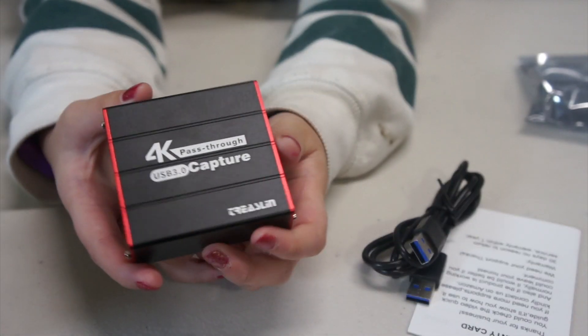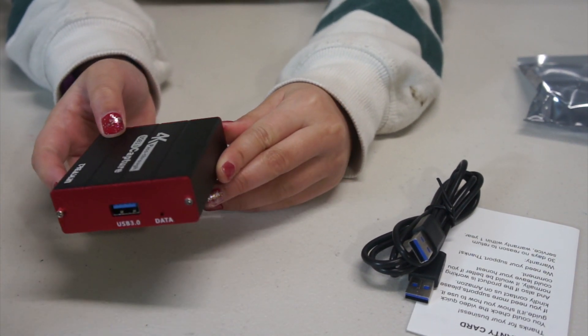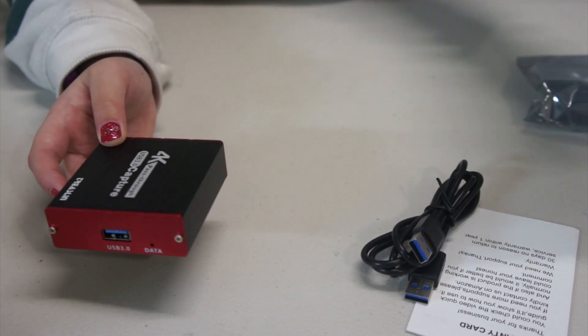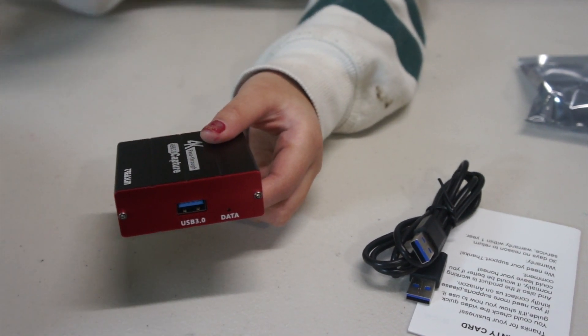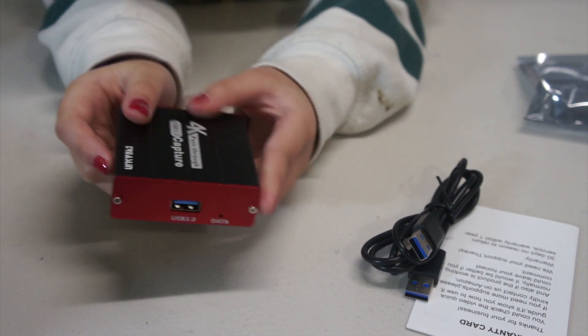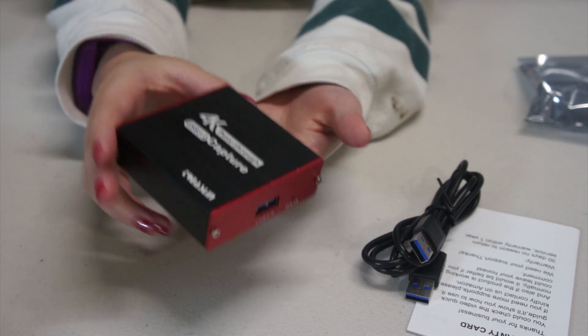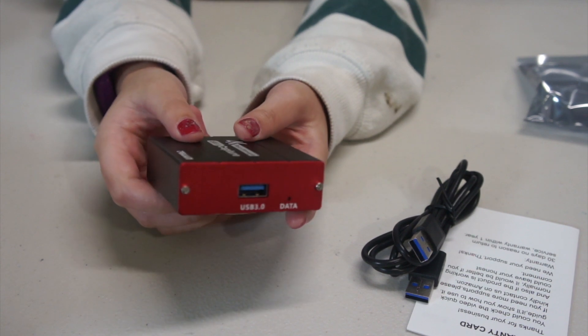There is another version in silver and red color that has audio and mic input, and they are both 3.5 millimeter input ports. Also check out the video with the link at the top right corner. There are two more features: it does not need to install a driver, and it can live stream up to 1080p at 60 Hz.